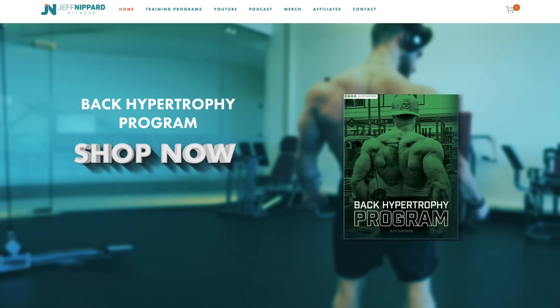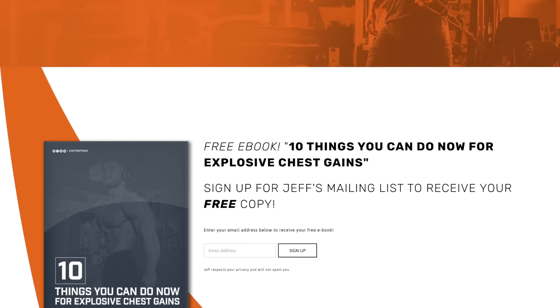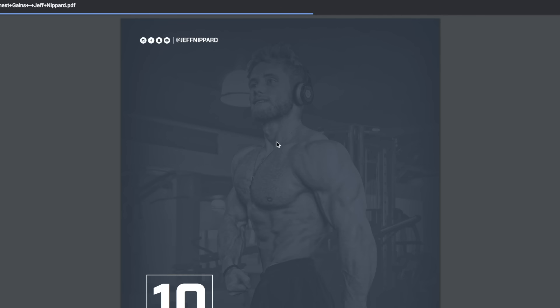The first thing is that my new website, jeffnippard.com, is officially live. You can go to the link in the description and check that out. The best thing you can do there is just sign up for my mailing list, which I'm going to be using to send out new updates. I'm also going to be eventually firing up my blog over there, because social media and YouTube just aren't reliable to get the information out anymore.